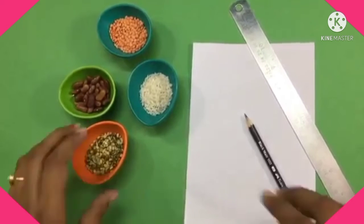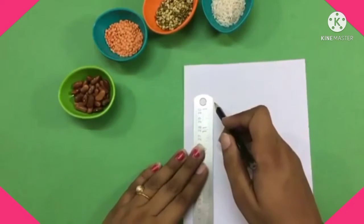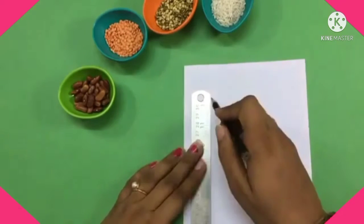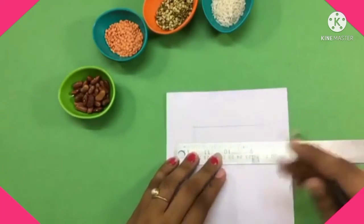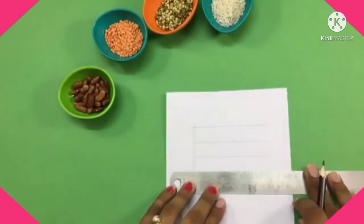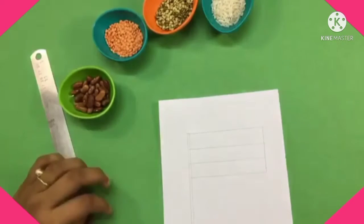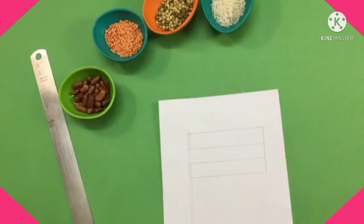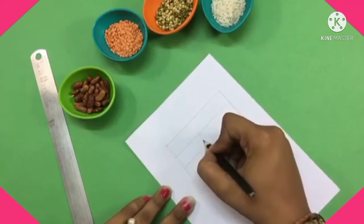Now let's get started. First of all, with the help of a scale, draw a thin rectangle, then make three rectangles — as we all know, we have three rectangles in our national flag. It's very easy, draw it with the help of a scale simply. After that, in the middle of the rectangle draw a small circle that is known as the Ashoka Chakra.